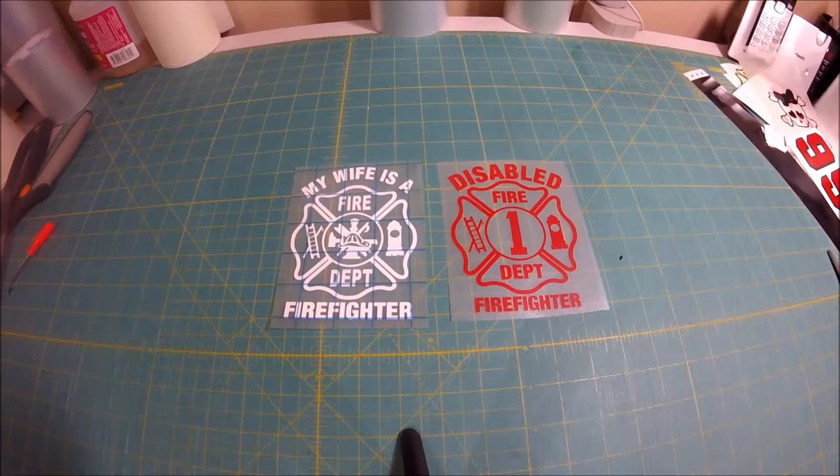Hello everybody, this is David Fierstein with Jake Designing. We're here today to explain to you about our die-cut single-color decals, like the two that you see in front of you. This will be a very brief explanation on application and installation and how these decals are designed.